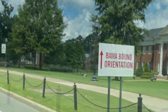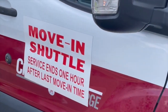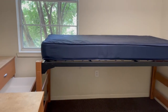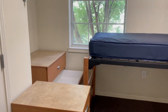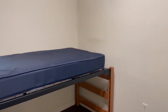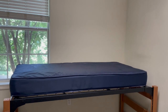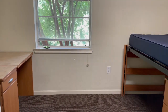Hi you guys, it's Melanie and welcome back to Living Luxuriously for Less, where we celebrate, decorate, and enjoy everyday life for less. In today's video, I want to take you guys through the process of me decorating our goddaughter's dorm room. She is now officially a freshman at the University of Alabama and for her graduation gift, we decided to give her a dorm room makeover. Here is the before of the space.